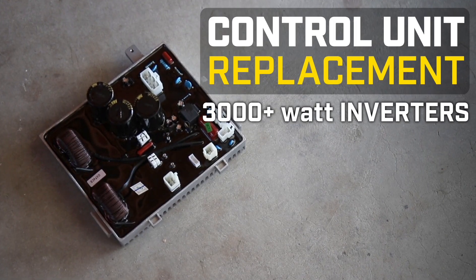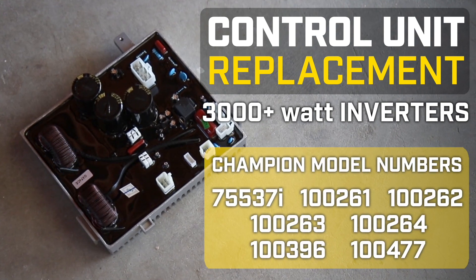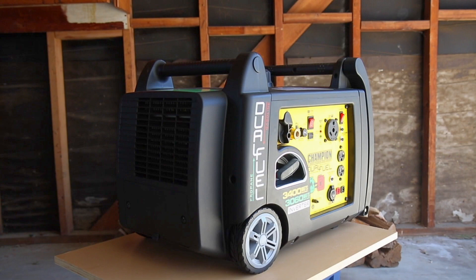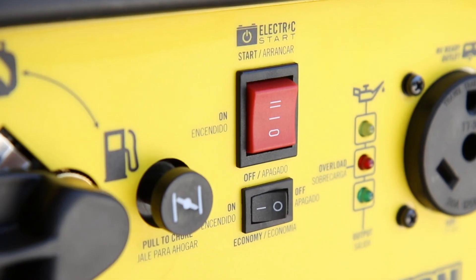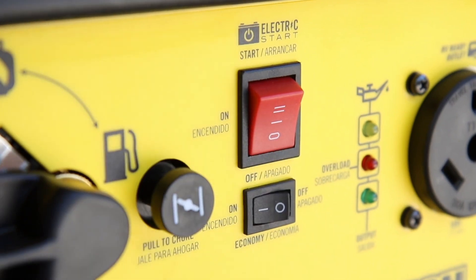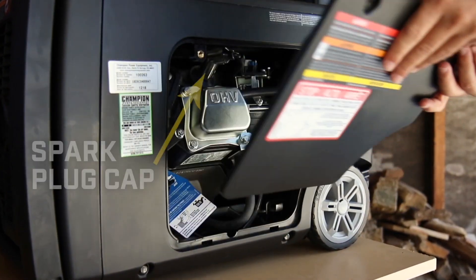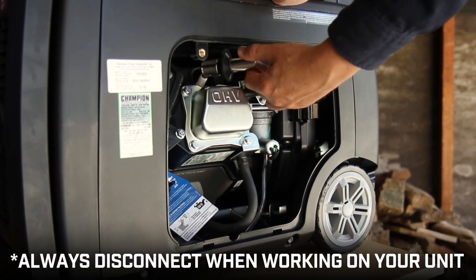This video will show you how to replace the control unit in your Champion inverter. This video can be used for the following models. Always turn off your engine and let it completely cool before working on your unit. Ensure that the engine switch is in the off position. Use a Phillips screwdriver to remove the rear access panel. Then remove the spark plug cap and always leave it disconnected while working on your unit.